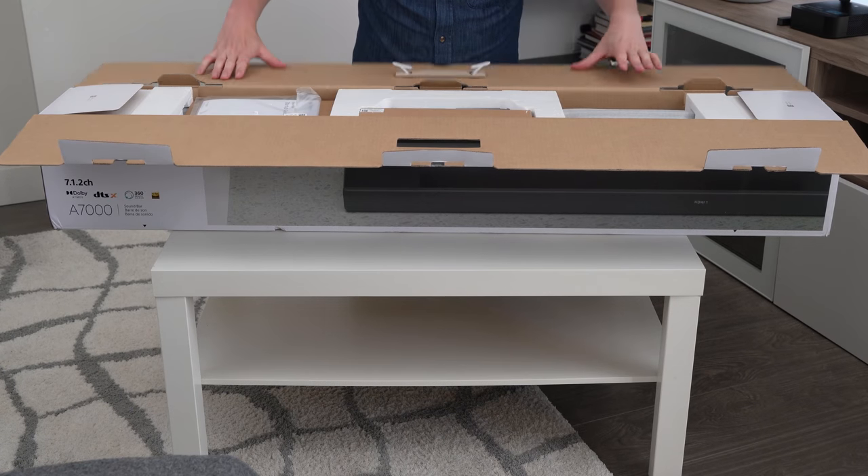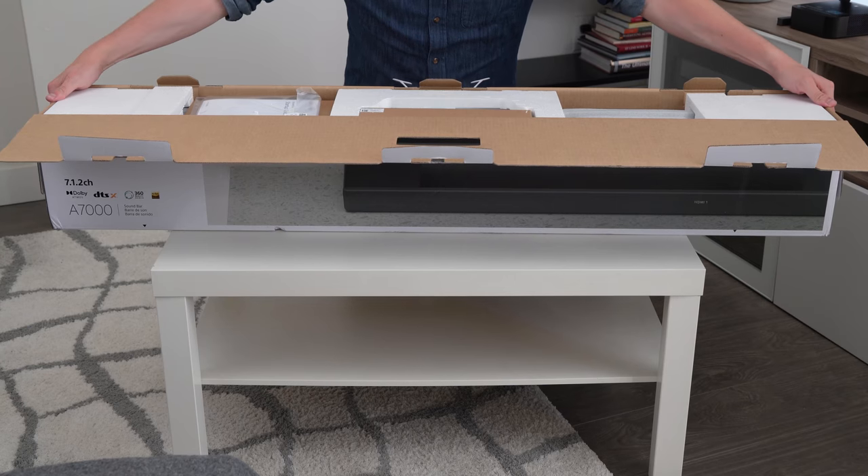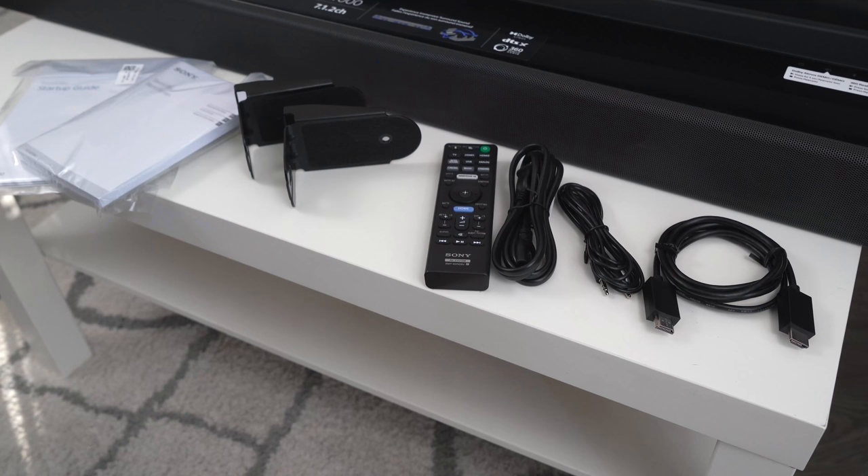I'm Derek from Sony and this is a walkthrough of the setup of the HT-A7000. You need to start with the unboxing, and inside the box you're going to find everything you need to get set up, including the all-important information packet and manual, wall mount brackets, remote, power cable, acoustic center sync cable, HDMI cable, and the soundbar itself.